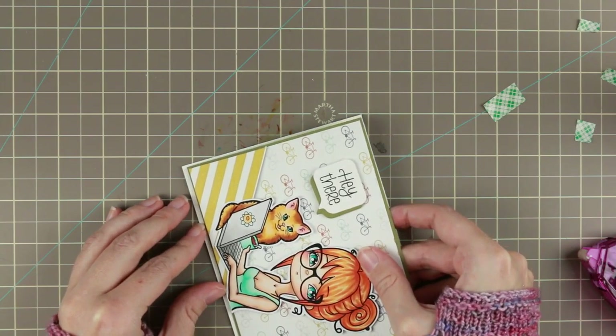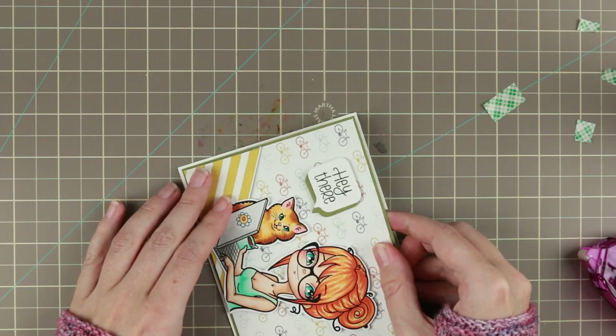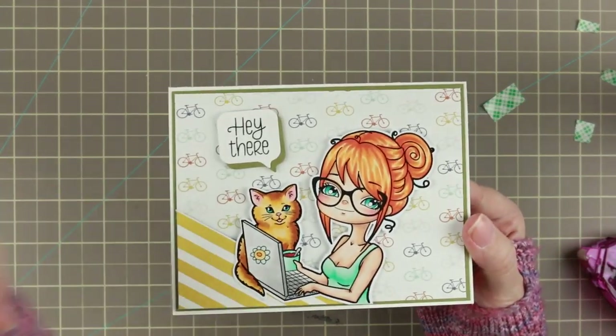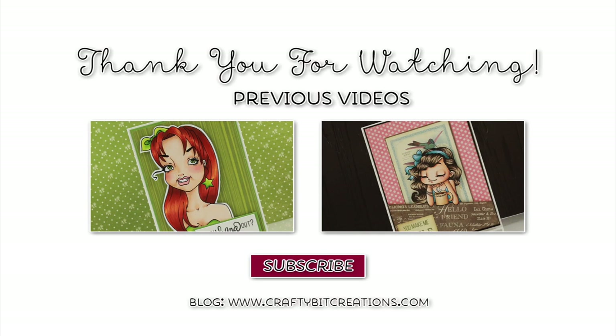I used some Bazzill marshmallow cardstock for my card base, which is a standard A2. I just cut the Bazzill marshmallow in two and then scored it in the middle. And that was the card for today! I hope you liked it — if you do, please thumbs it up, it means a lot to me. If you have any questions just comment down below. And until next time, have a nice day! Bye!